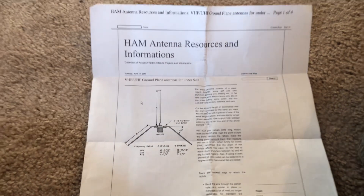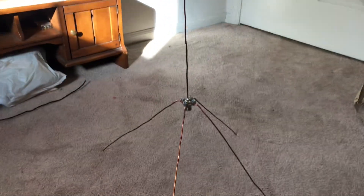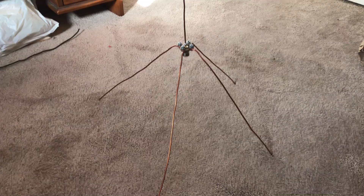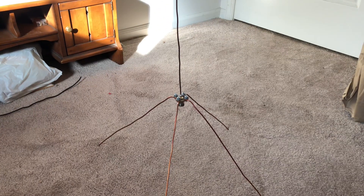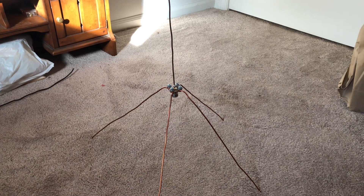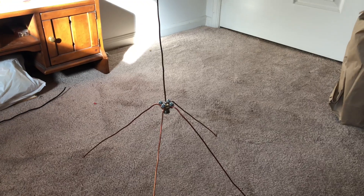So anyway, this is Mike Cricket 113. I guess this is Willett Antenna — it did work. Happy about that. Mark, thanks for being there for me. Anyway, this is Mike Cricket 113 — playing with radios. Have a good one. 73.